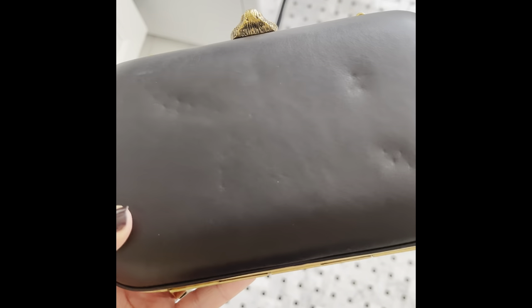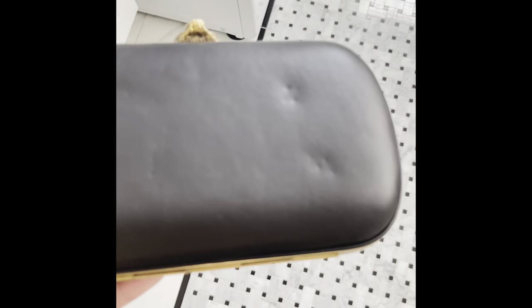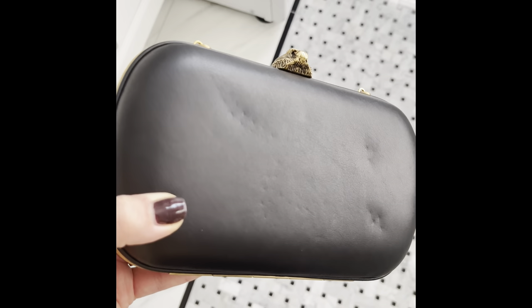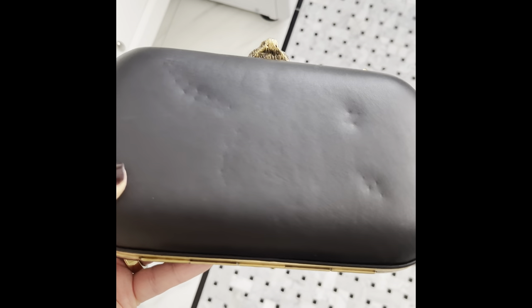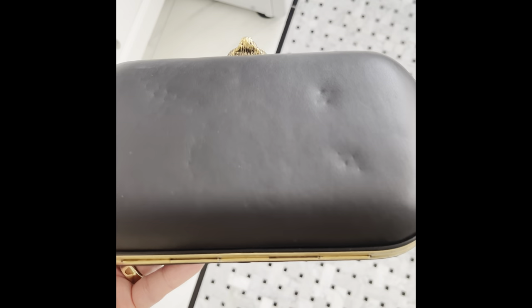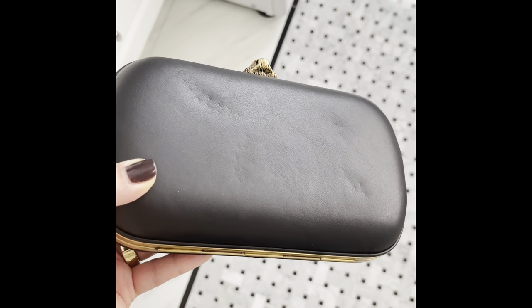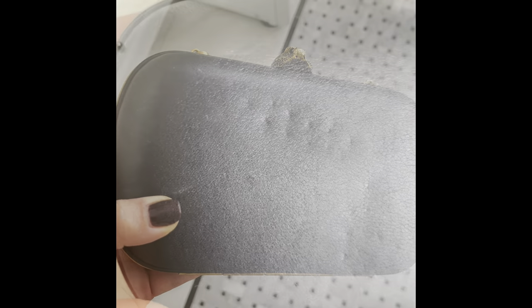Hi everyone, welcome to my channel. Today I'm going to be talking about how to remove dents from this Gucci Broadway clutch. This is a clutch that I purchased pre-loved online — they do not make this clutch anymore. When it was available, it came in two variations: one with a butterfly clasp and this one with the tiger clasp.